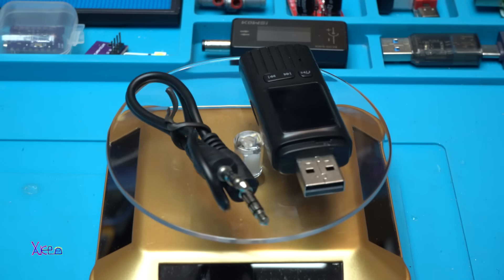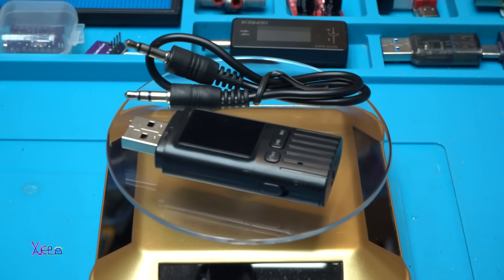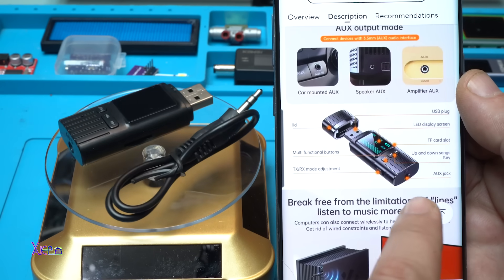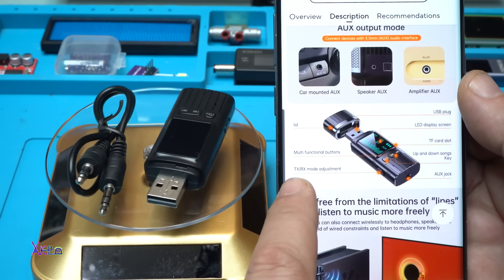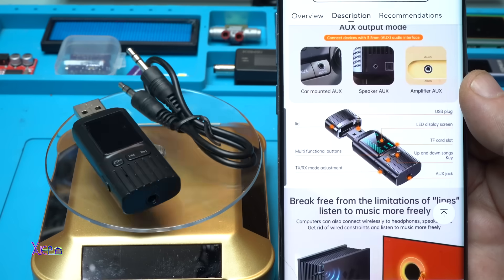In the description you can see everything I told you: it has the USB LED display screen, TF card slot, up and down song key, aux jack, multifunctional button, and transmitter/receiver mode adjustment on the side.